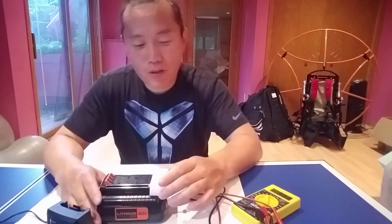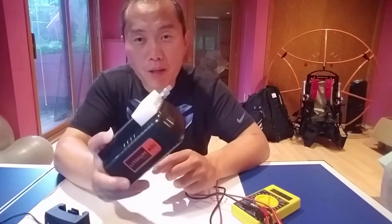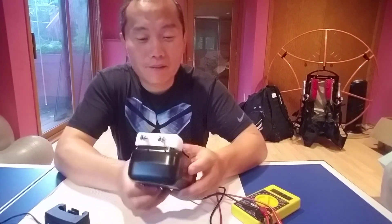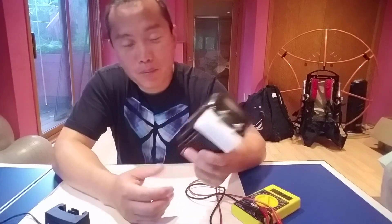That's today's review. You can order my adapter from my website and do your project with this battery. All right.